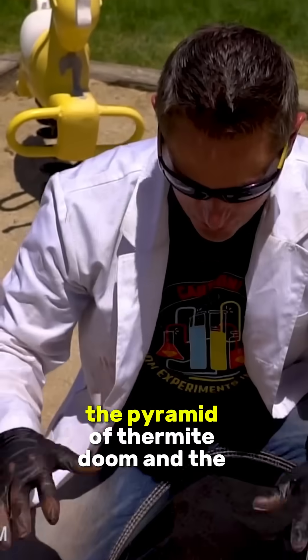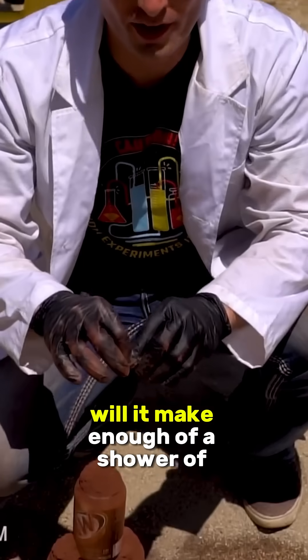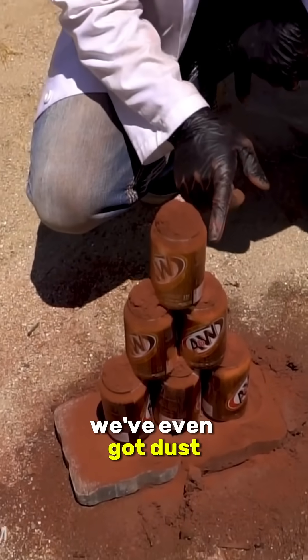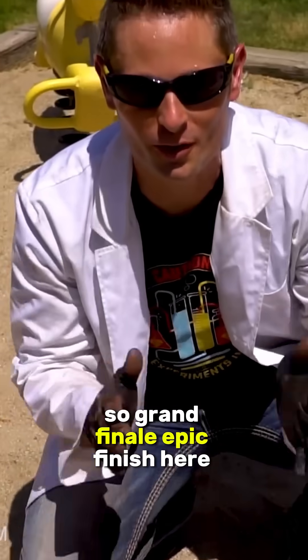Here we are — the pyramid of thermite doom. The question is, if I light it at the top, will it make enough of a shower of sparks to ignite the rest of it? We've got thermite around the base, thermite at every level, and we've even got a dust coating of thermite on the cans themselves. Grand finale, epic finish.